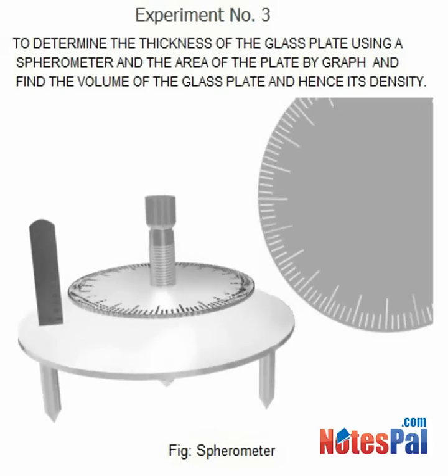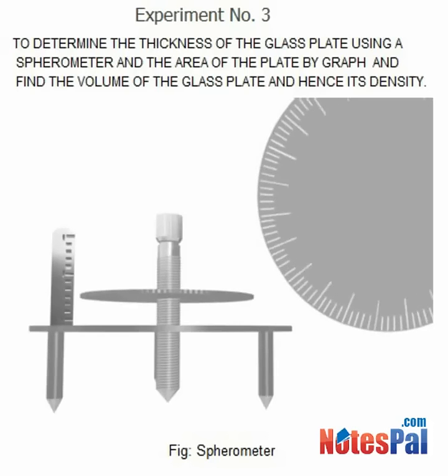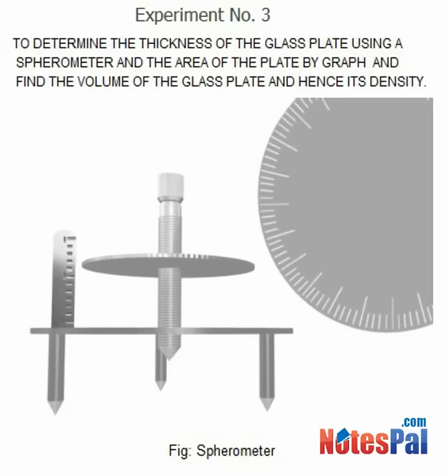To measure the thickness of a glass plate, the sparometer is kept on a plain glass plate. The central leg of the sparometer is raised so as to create a gap between the tip of the central leg and the glass plate.